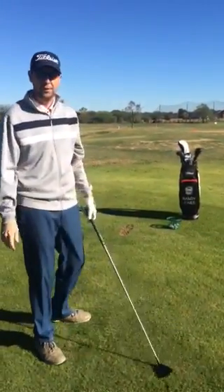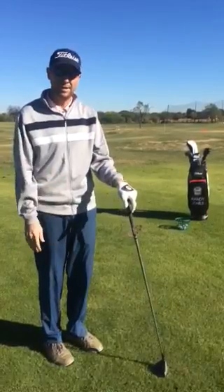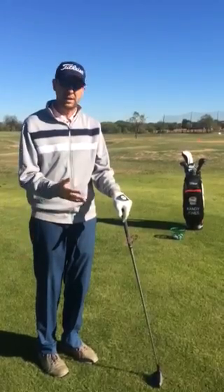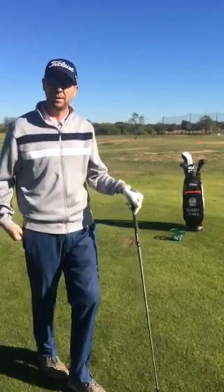Just a real quick tip for the people that hit slices. We have a holiday special on lessons until the end of the year, so come out and see us. I hope this tip helps you.